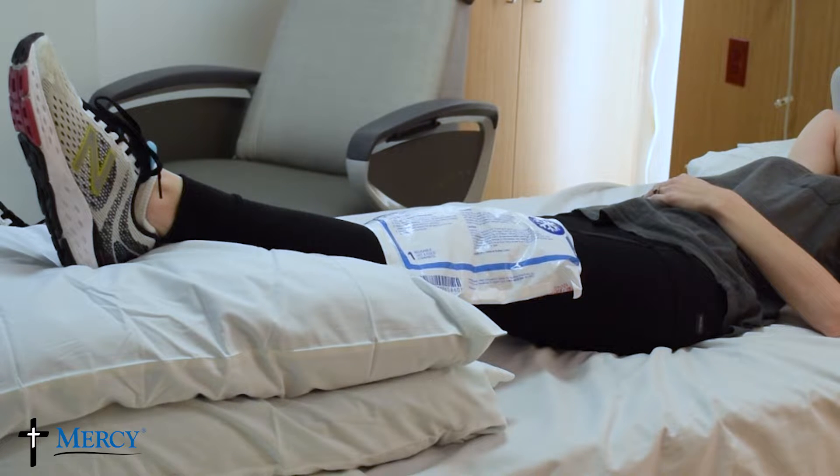Apply ice to your knee for 20 to 30 minutes three to four times daily with your leg elevated above the level of your heart. The best time to ice is immediately following exercises.